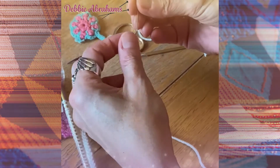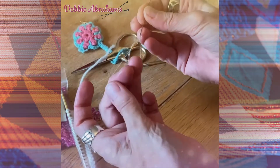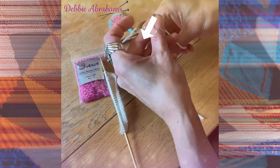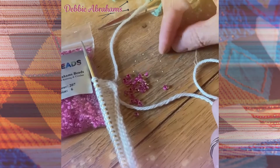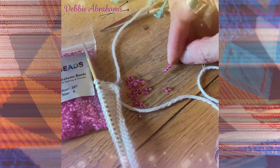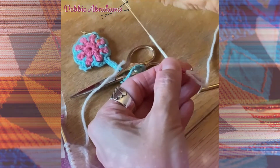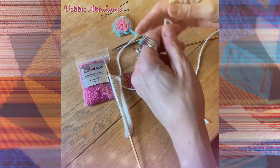Thread up a fine sewing needle with cotton and knot the two ends together so you have a loop. Put the end of your yarn through the loop and then thread as many beads onto the yarn as you need for your knitting. Slide them down the cotton and push them onto the yarn. Remove the needle.